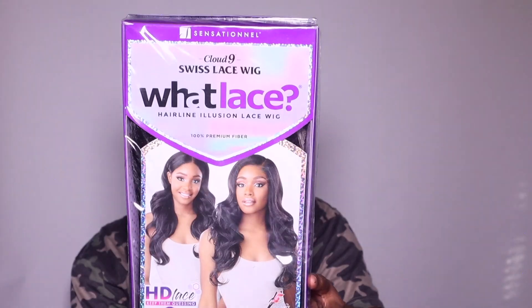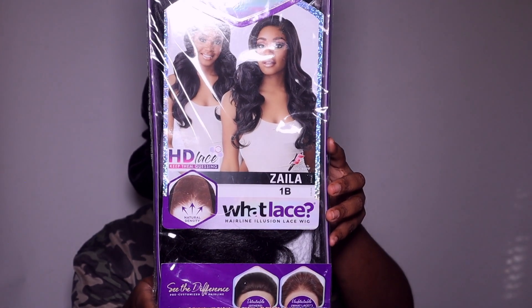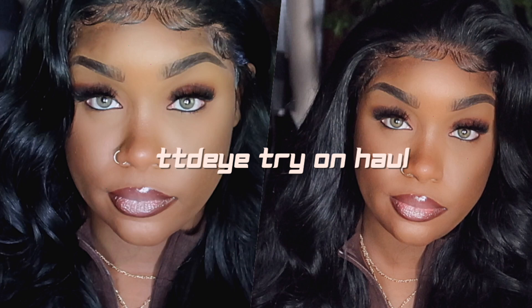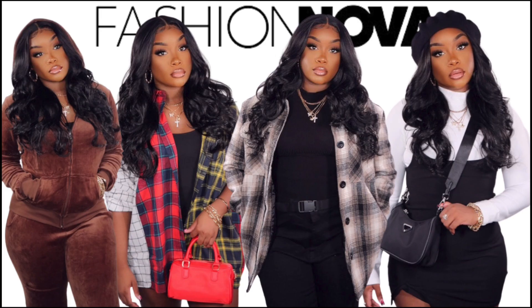Hey girl, we are back with the sensational What Lace wig. Today's unit is called Zayla, and she's in the color 1B. Y'all have been kicking my butt about reviewing this unit. I wore it in my TDDI try-on haul and also my Fashion Nova haul.